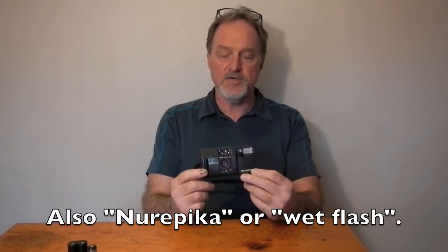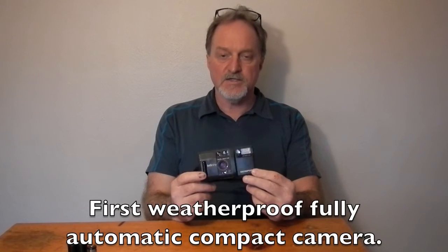Hello everybody. This week's camera is the Olympus Infinity. It was known as the AF-1 in most of the world. It was introduced in 1986.